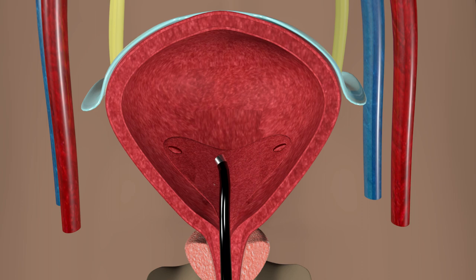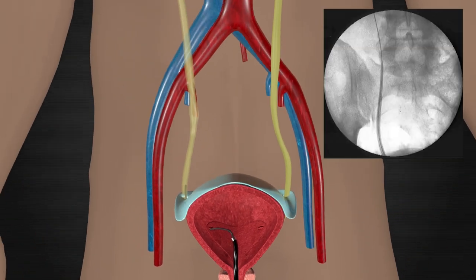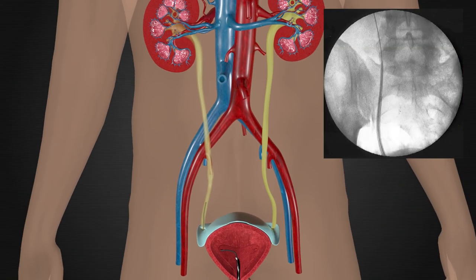Once we are inside the bladder, we will find the opening to your ureter, which is the tube that drains urine from your kidney to your bladder. Once we have found it, we will place the wire into the opening and use x-ray to watch as we advance it to the level of the kidney where the urine first collects.